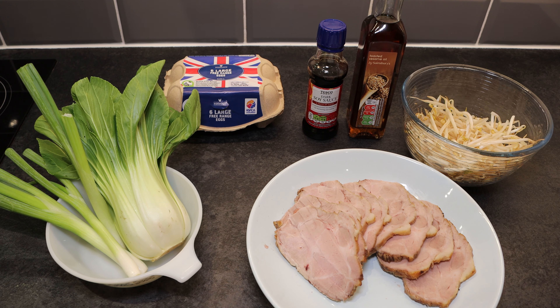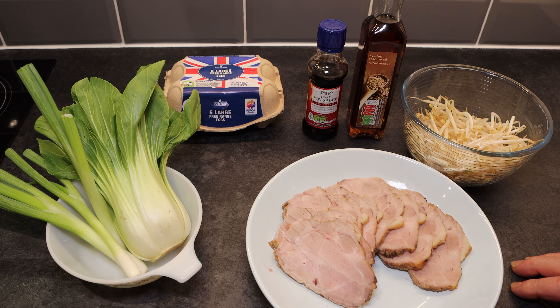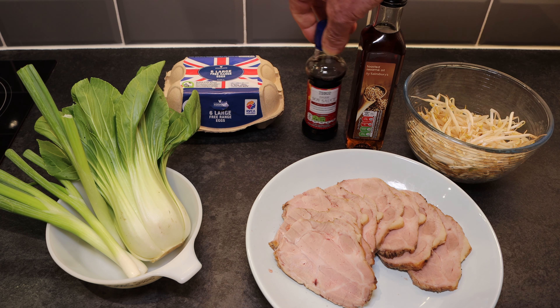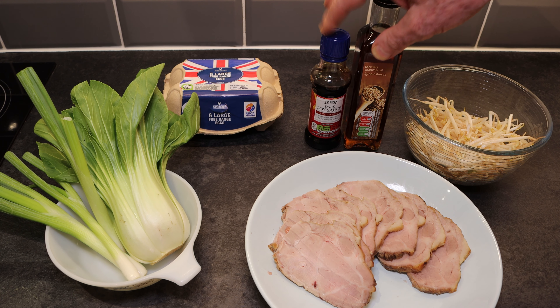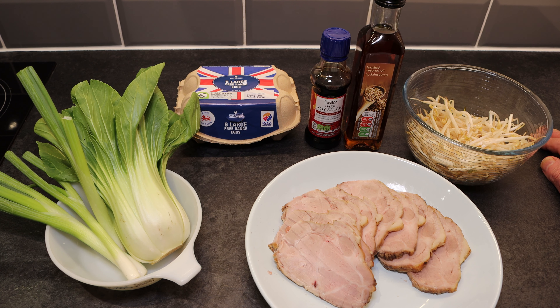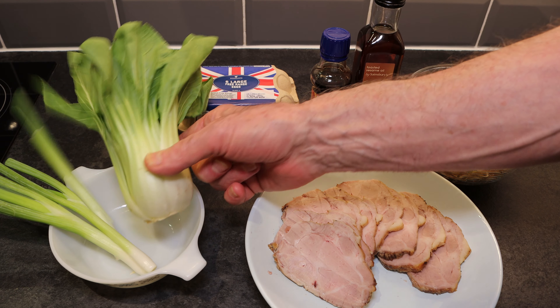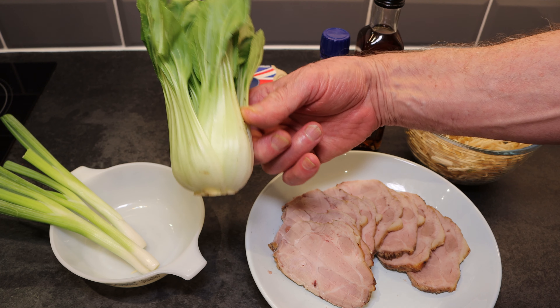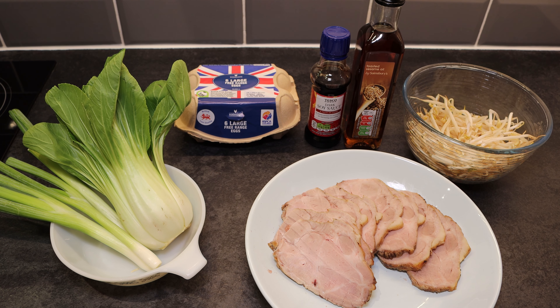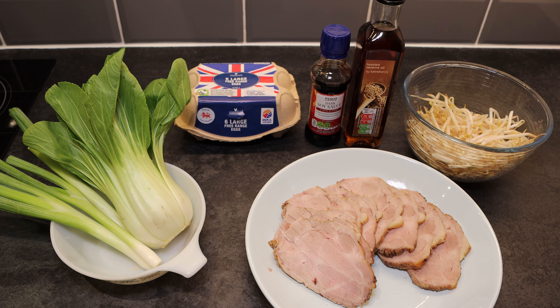Here are the rest of the ingredients for our ramen. We've got some delicious shoulder of pork that I had left over, sliced up with two to three slices per portion. We've got some bean sprouts, toasted sesame seed oil, and some more dark soy sauce — these two will be sprinkled on at the last moment. We've got eggs and we're going to soft boil one egg per person. We've got pak choi which we're going to slice into thin slices, keeping the root on to hold the slices in place, and we'll steam that. We've also got three more spring onions to finely slice and sprinkle on the ramen when we serve it.